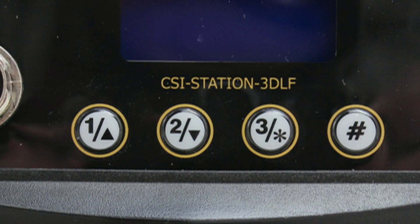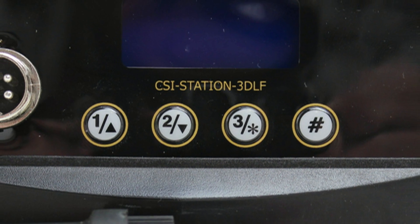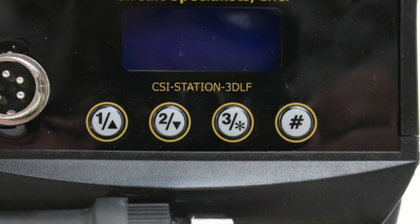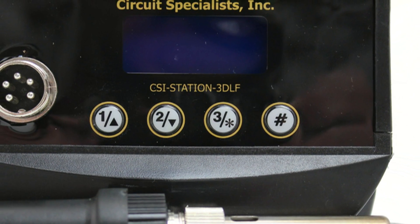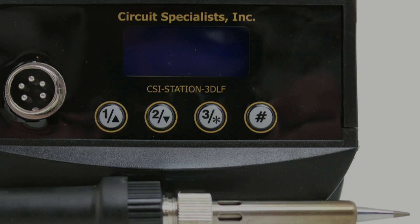Consider upgrading to a circuit specialist soldering station, which has a number of advantages over corded soldering irons, including variable temperature and responsive current control, interchangeable irons and tips, and more power in a smaller package.